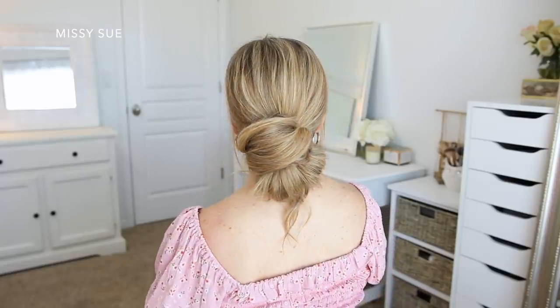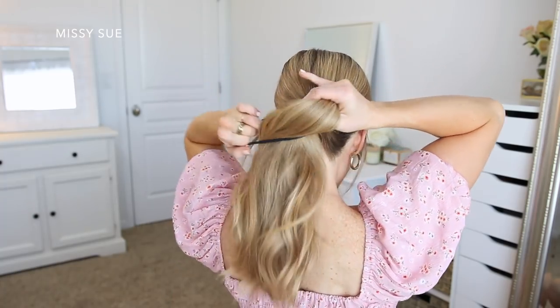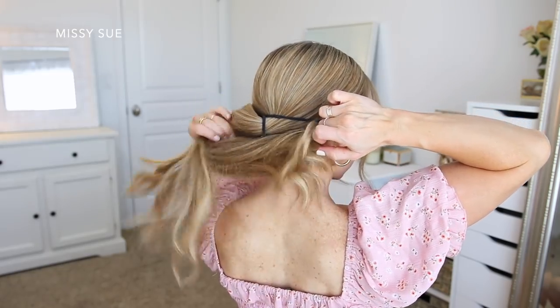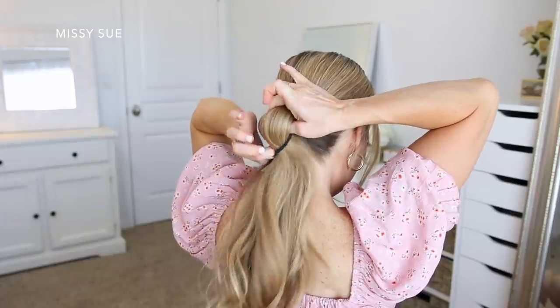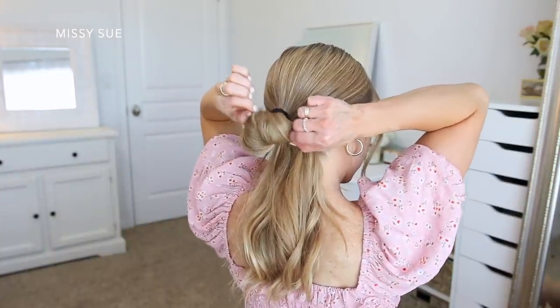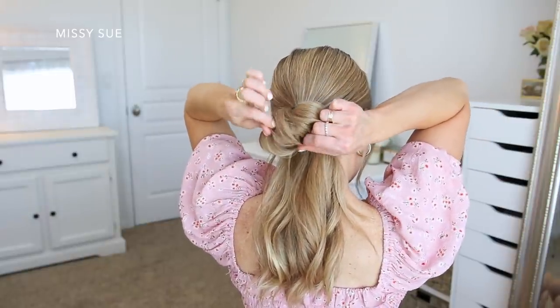For the last hairstyle, I'm going to begin by combining all of my hair at the nape of my neck. Then using a hairband, I'm going to wrap this over my hair, and on the last wrap of the band, I'm going to create a loop by only pulling my hair partway through. I want this to look a little more casual, so I'm going to go back over the bun and pull on small sections of hair in opposite directions. This will give the bun a more textured and messy look.